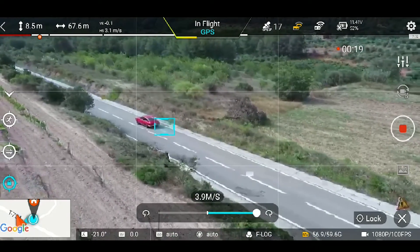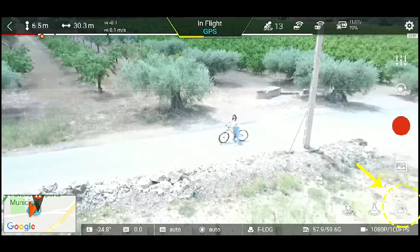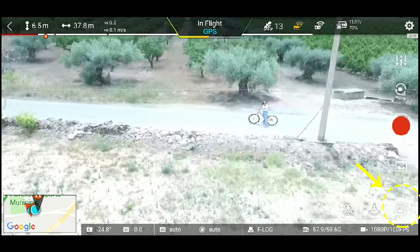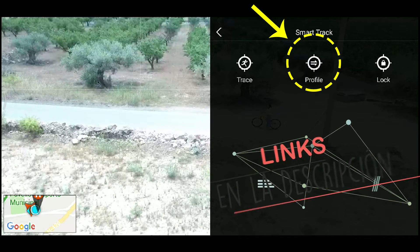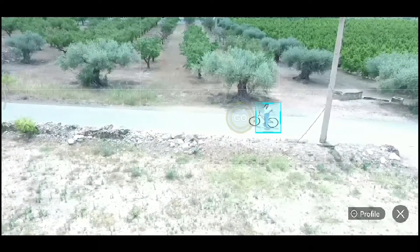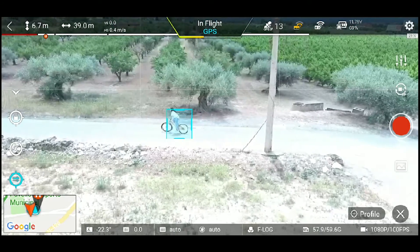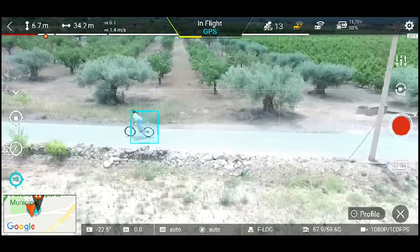Y ahora el último modo: nos vamos al robotín, SmartTrack Beta. El último modo que nos falta es el modo Profile. Lo que va a hacer el drone en este modo es seguir el objetivo desde el lateral. El drone va a seguir de forma paralela al objetivo, es decir con unas distancias de 4 o 5 metros, sin acercarse ni alejarse al objetivo de forma lateral. Como veis, el seguimiento aquí creo que es el mejor de todos los modos, es el modo que mejor me ha funcionado.